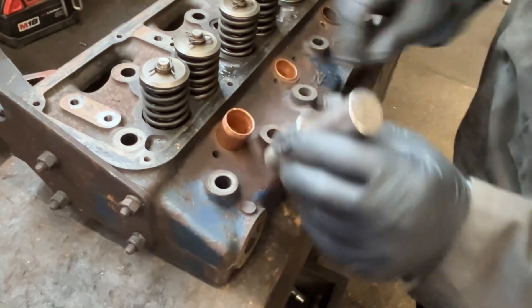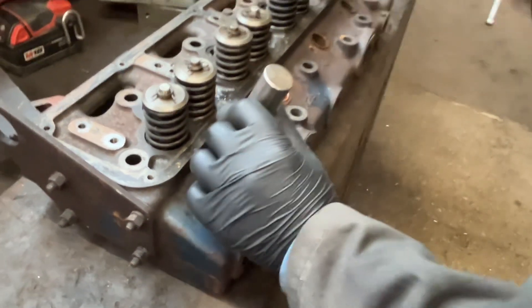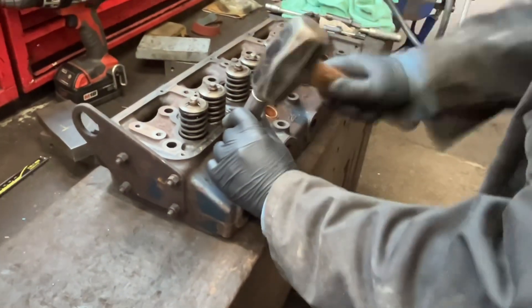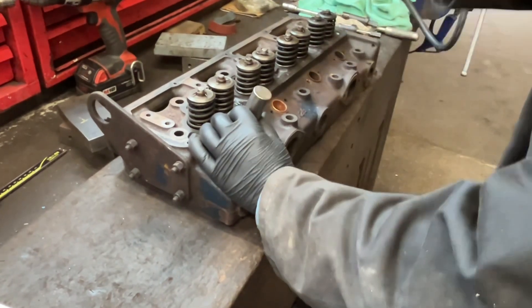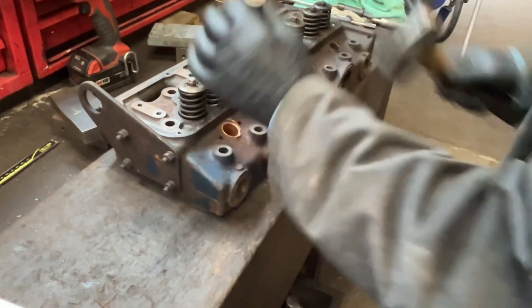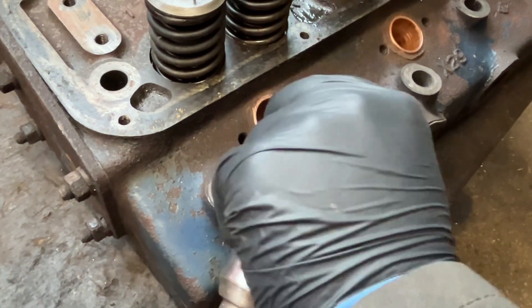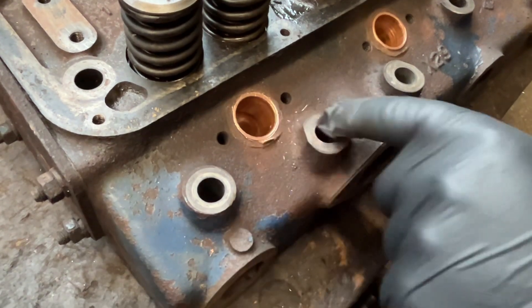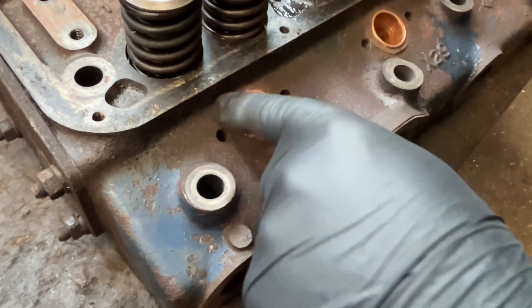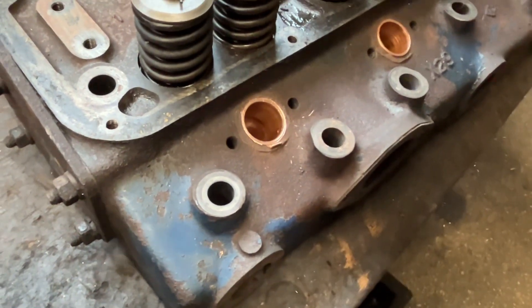So we put the second sleeve in and drive it home. That one, when I cleaned it up, had a slight burr at the top of the head, and as you can see it's taken a little bit of a scrape off. That'll simply be due to the fact that it had a little burr, but we'll roll it in and see what happens.